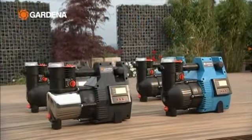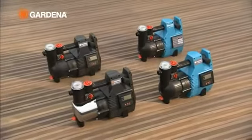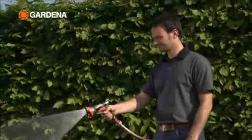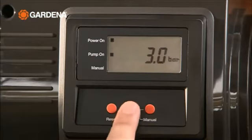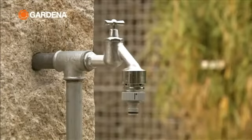Gardena electronic pressure pumps are very compact and easy to operate. They can be used as mobile pumping stations everywhere in the garden, or permanently installed. The innovative display shows the current pressure, the flow rate and any faults in the system, for instance a dripping tap or an empty reservoir.